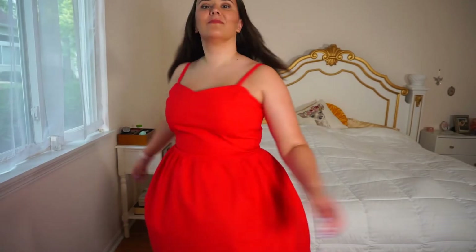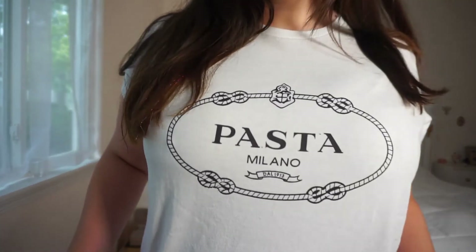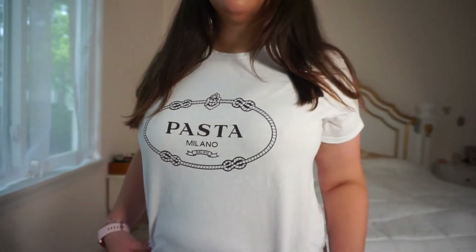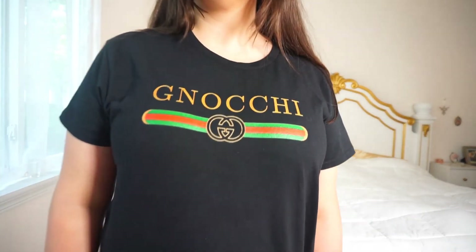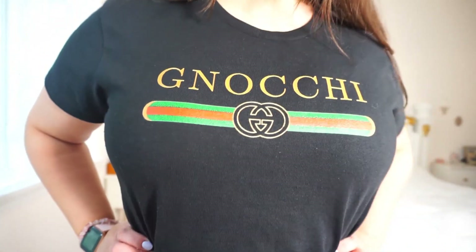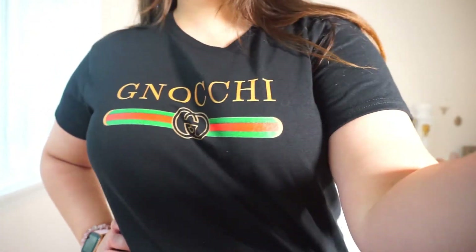These shirts I designed — it's not actually sewing, but I came up with them. This one says 'Pasta Milano,' which is a play on Prada, and then I have one that's a twist on Gucci but says 'Gnocchi' instead. If you love pasta, you can actually buy one of these — I have them for sale on my merch store, so click the link in my description.